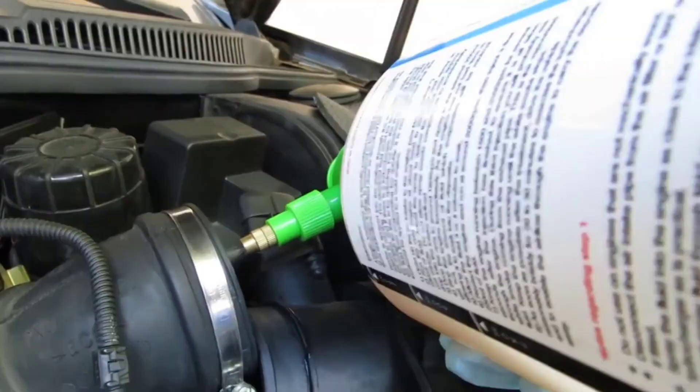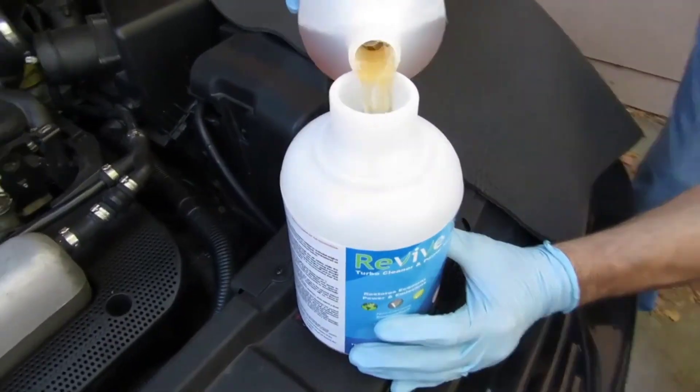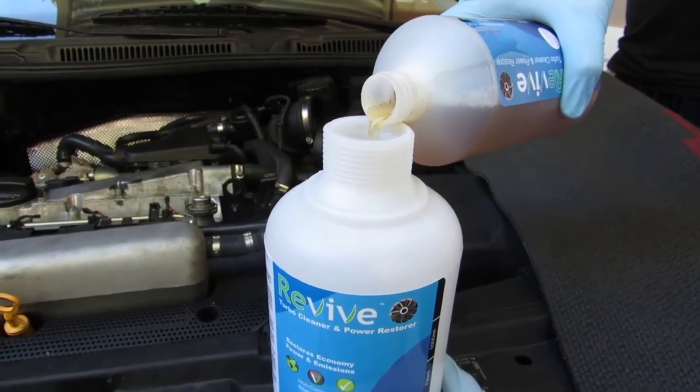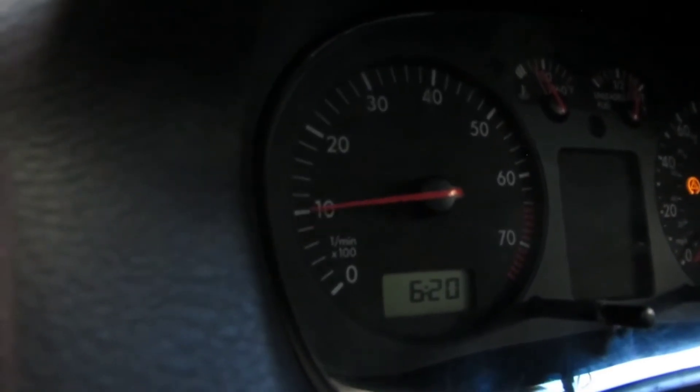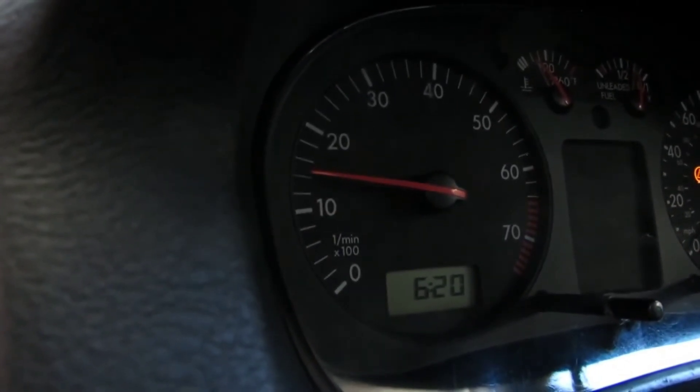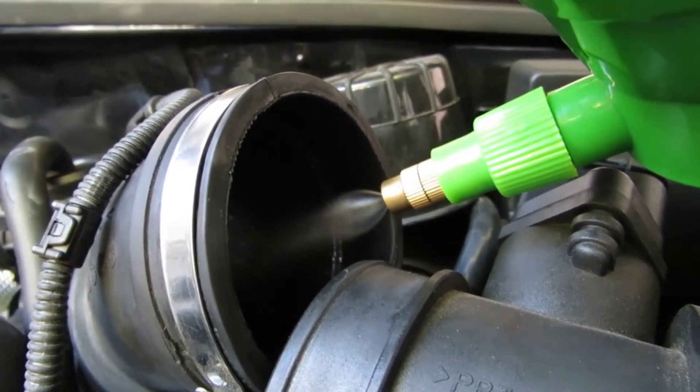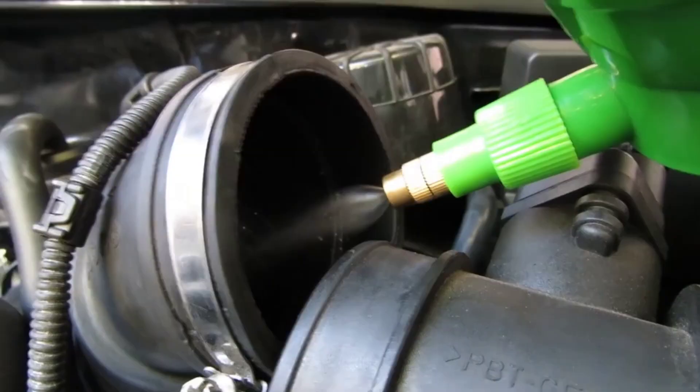While keeping the RPM up, separate the chemicals from the turbo intake pipe. Next, use the second turbo cleaning chemical and pour it into the spray. Start the car and hold the RPM at 1800, then spray the cleaners to cover the turbo pipe, just like before.